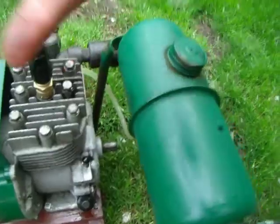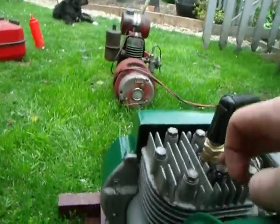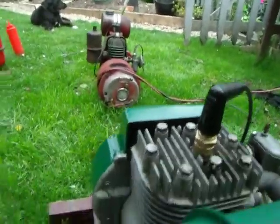Well, that's because of the spark plug, but I think I know where it is actually — it's coming from that nut, I should tighten it up.